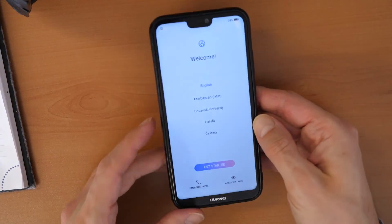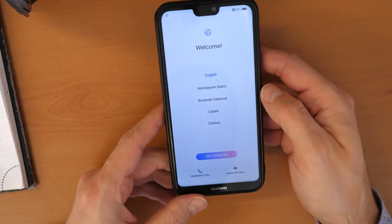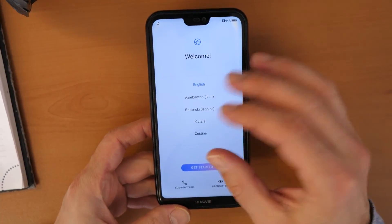So there we are. We are now in the main menu of the phone — you can use it like it was brand new. The screen lock is removed.